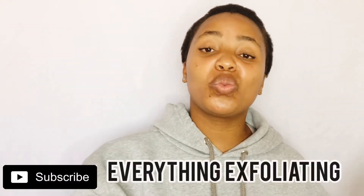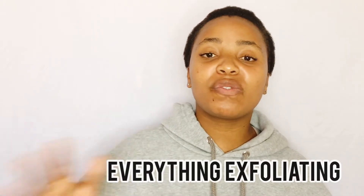Hi guys, welcome back to my channel. Thank you for tuning in. In today's video we're going to be doing everything that has to do with exfoliating — in the previous video we did everything masking. Please make sure you subscribe to the channel, like the video if you appreciate this kind of content, and follow me on all my social media platforms. Turn on your post notifications!